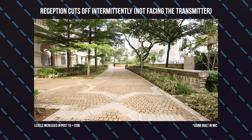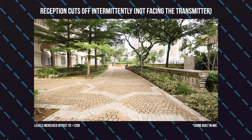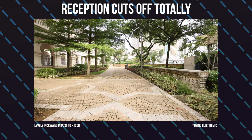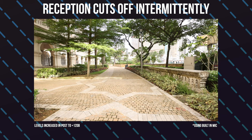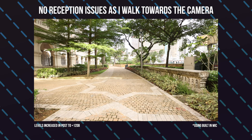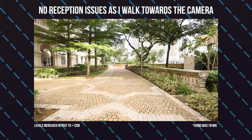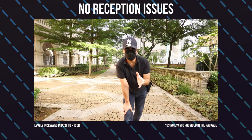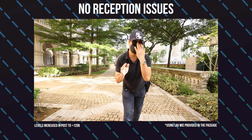Still walking. Can you guys still hear me? Now I'm just going to walk straight back to the camera and let's see how good the reception is. So I'm now walking back to the camera. This is another test of the Deity pocket wireless mic and I'm going to do a test with the lavalier mic — you guys tell me how the sound sounds like.